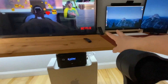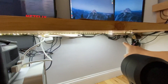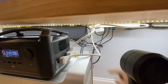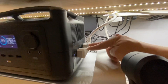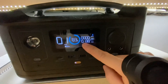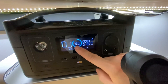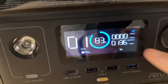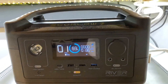A 55-inch TV, two monitors, MacBook Pro 13-inch, two power strips, and a Soundcore Infinite Pro are all connected to the EcoFlow River 600 battery station. It is drawing 136-138 watts of power and will last about one hour, with 83% of battery life remaining.